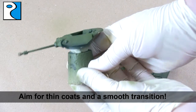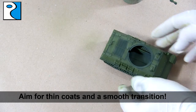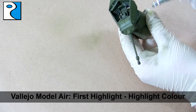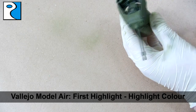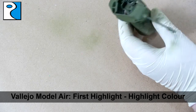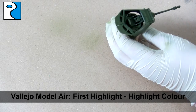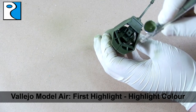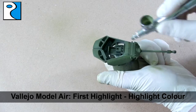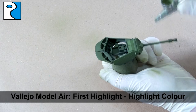When painting with an airbrush, aim for thin coats and a nice smooth transition. It's better to apply multiple coats than one thick coat that loses detail and creates inconsistencies in the paint. The first highlight is going to be Vallejo Model Air First Highlight, applied to roughly the top third of the armor plating. I'm also going to hit any hatches, rivets, or anything that really stands out just to make them pop and be more visible.